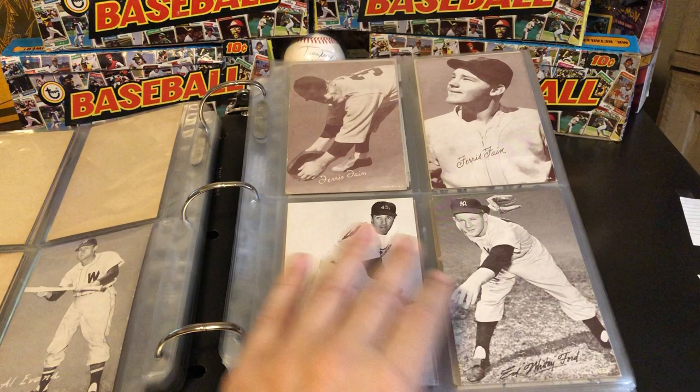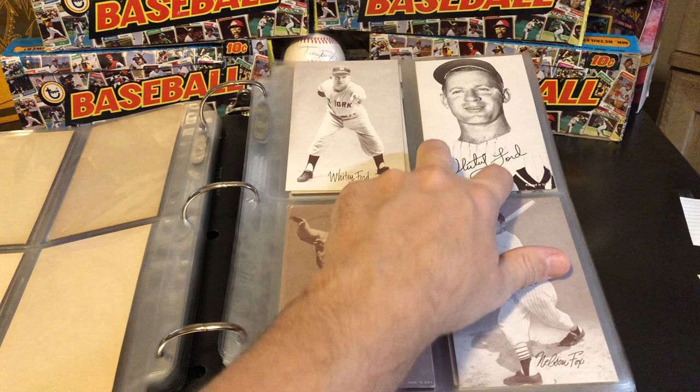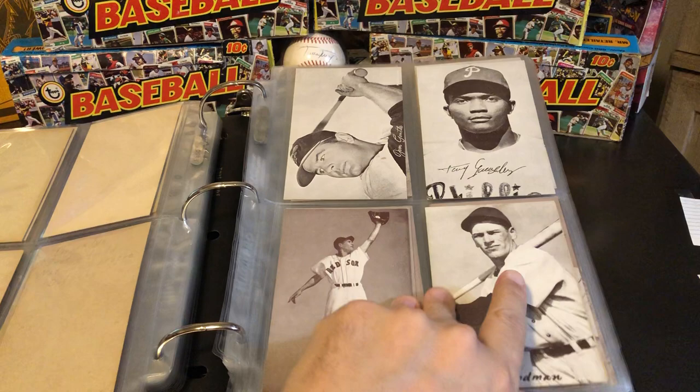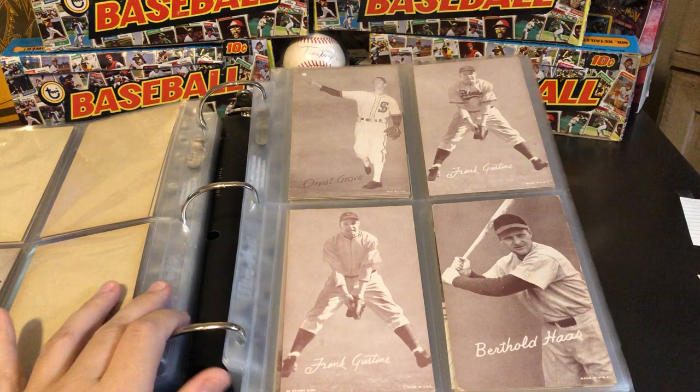On the other page we've got Whitey Ford, and then the portrait, which I believe is his hardest one to find. The portrait tends to have the higher value there. Auggie Galan is another 1947-only card. As we're going through, there are also several Mickey Mantles. I'm missing the best Mickey Mantle in the set — that's his portrait version that was only produced in 1966.